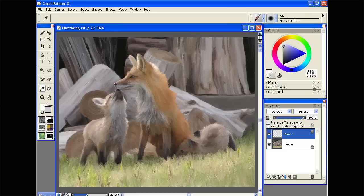Once we are satisfied and have the whole canvas covered with oil paint, I typically will add another layer and add some accents. This is going to help give the illusion of a sharper image.